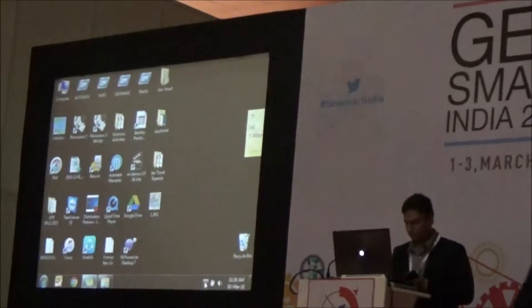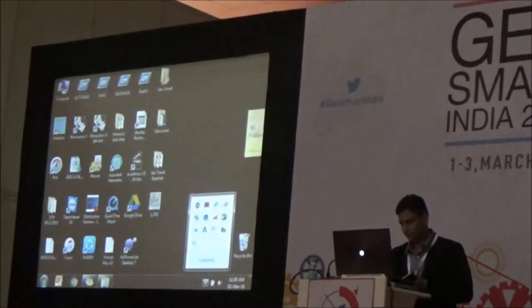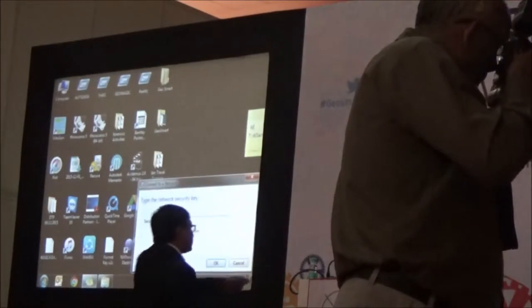Our next speaker is Mr. Volkash Akharwal, Technical Director at K-Medium System, and his topic is Construction and Heritage Solutions with Faro's Scanner X Series.